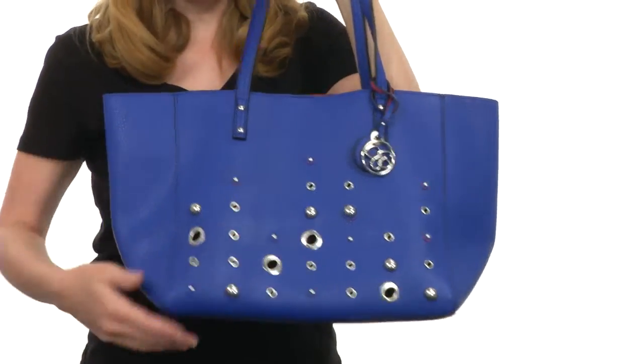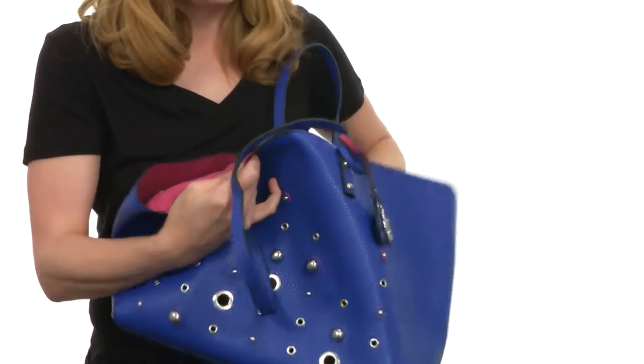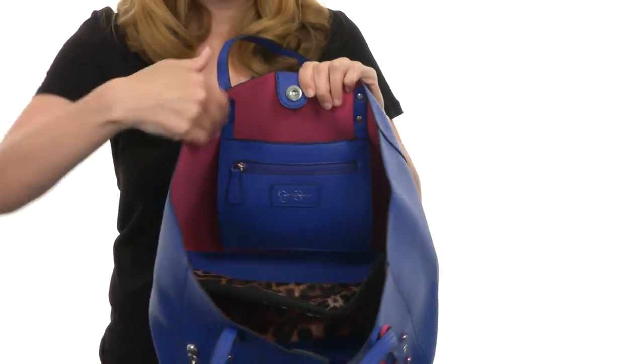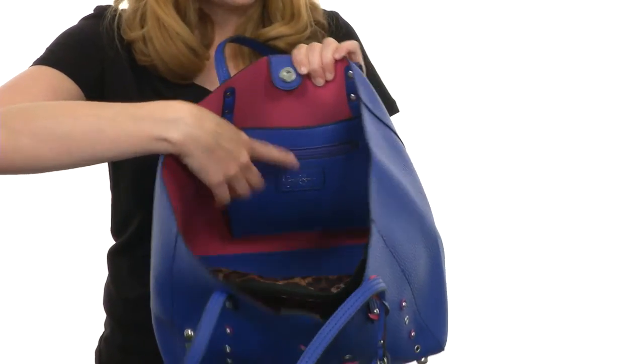It opens up with a simple snap button at the top that's magnetized, leading to a spacious interior that's lined on the sides with soft fabric lining. You have a pocket here for added storage.